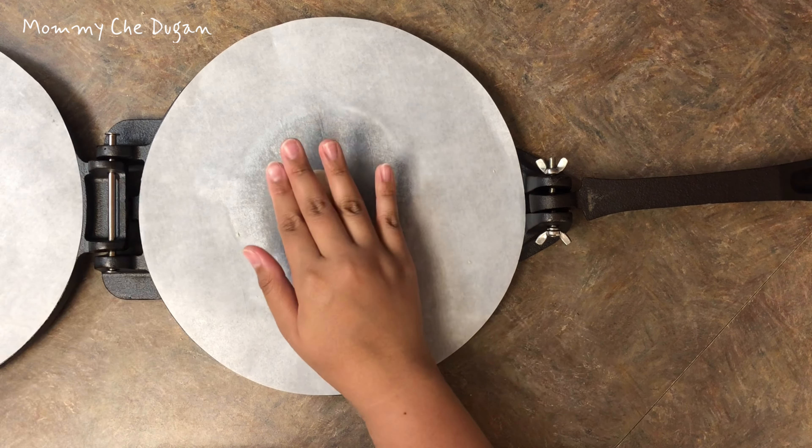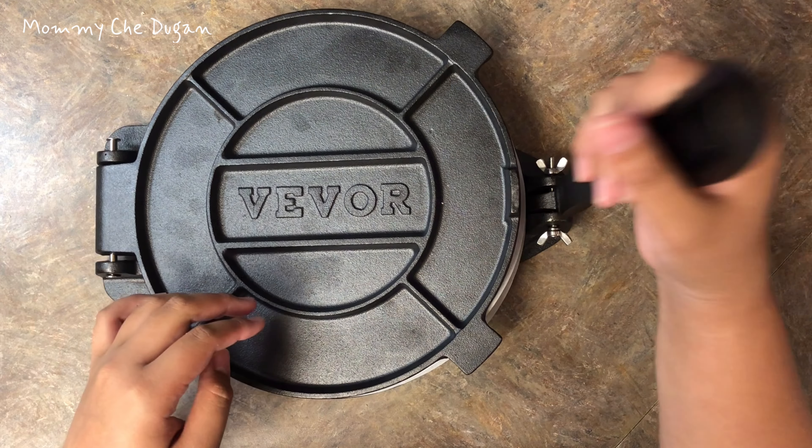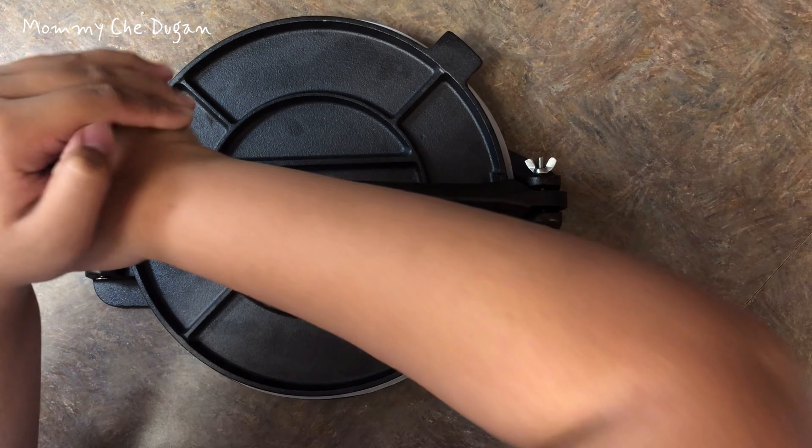This is crafted entirely from heavy duty frost-resistant cast iron and seasoned with 100% non-GMO flaxseed oil. This tortilla press and roti maker is low maintenance and durable.